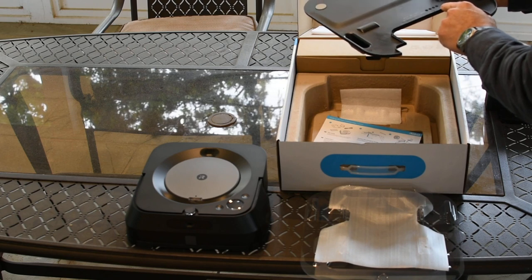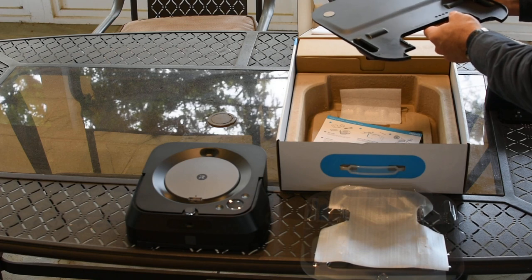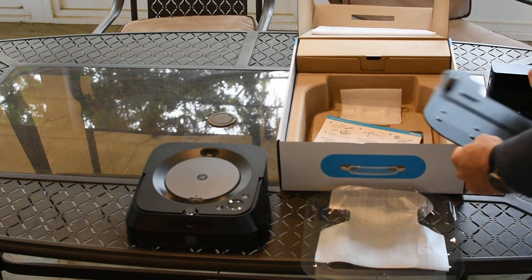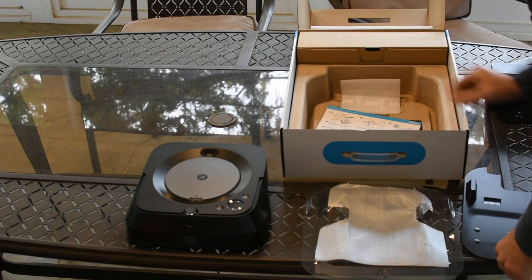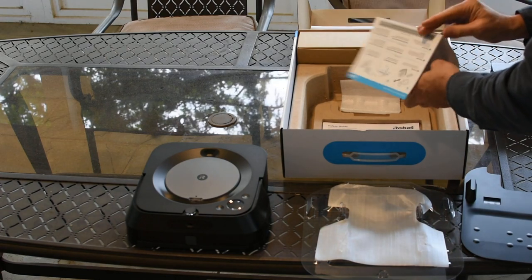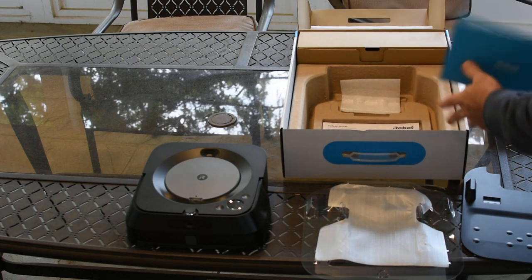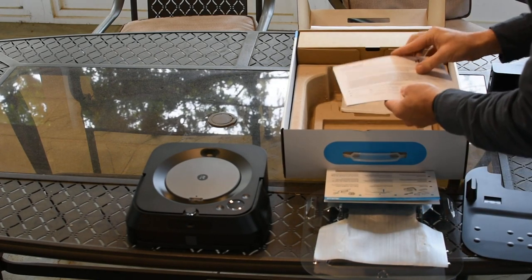It looks like the month and date stamp in those little dials that you see — it would be impossible to pick up on camera. I'm not even sure I can read it here, but it doesn't matter. And, of course, a getting started guide and the safety guide.